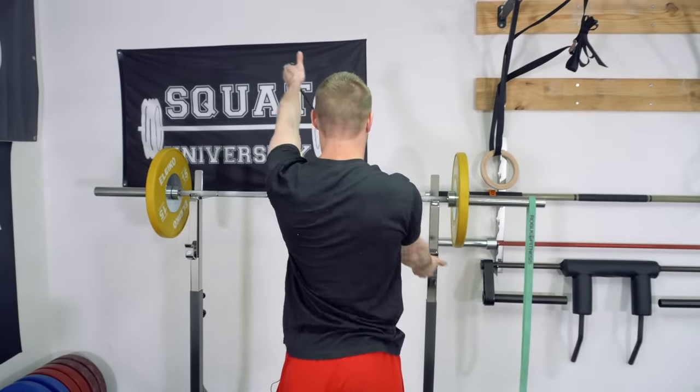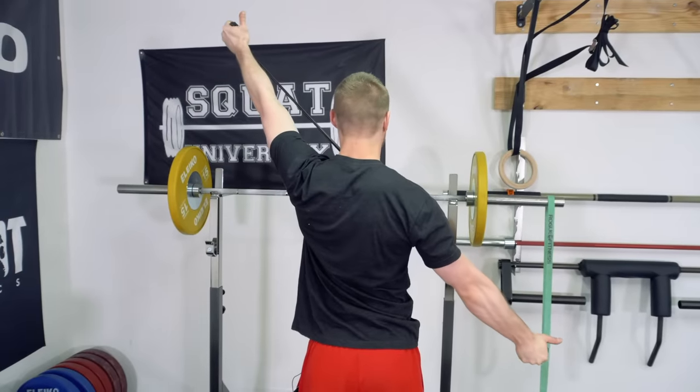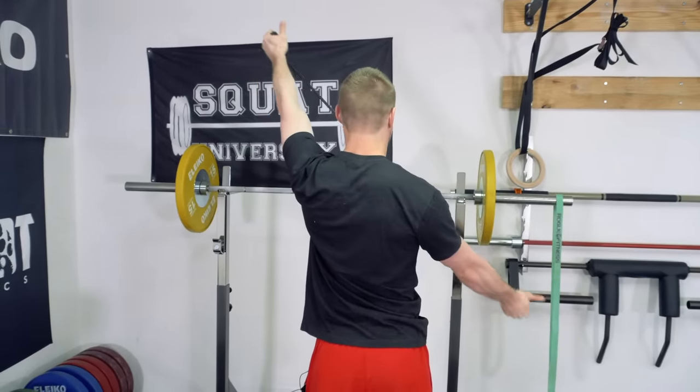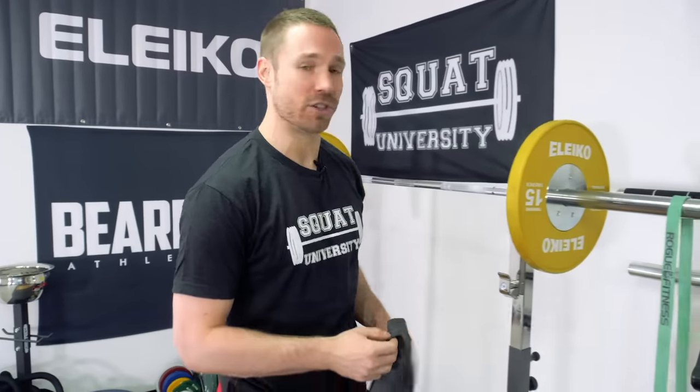And then back, other side — elbow straight, not shrugging, five-second hold or so, and then back down. For something like this, I'll be doing 10 reps of each one. You should be able to get through this shoulder warm-up in just a couple of minutes and you're ready to go.